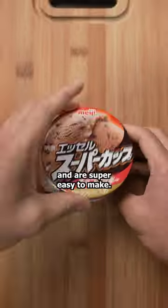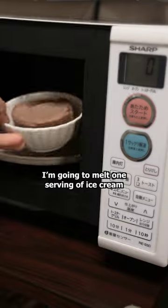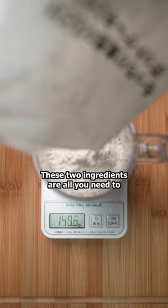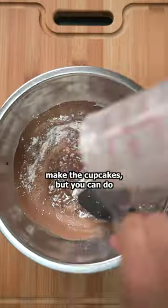These Oreo cupcakes are delicious and are super easy to make. I'm gonna melt one serving of ice cream in the microwave. We'll add that to a bowl along with some pancake mix. These two ingredients are all you need to make the cupcakes, but you can do better than that.